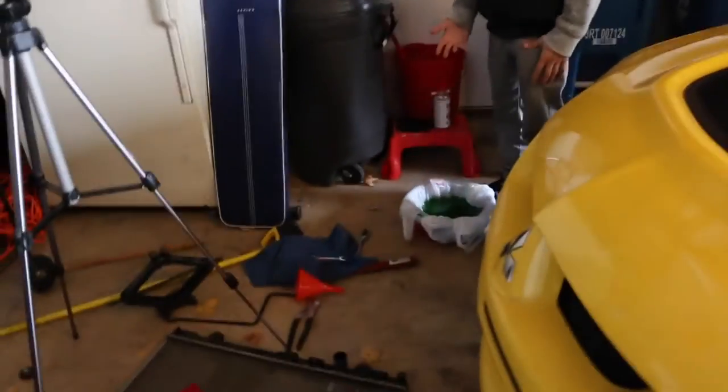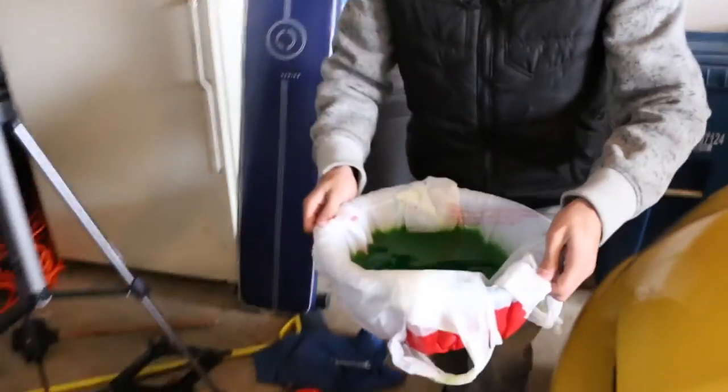We can, like, dispose this in the sewers, bruh. Okay, that was my idea like five seconds ago. Let's do it — wait, is that illegal? It don't matter.